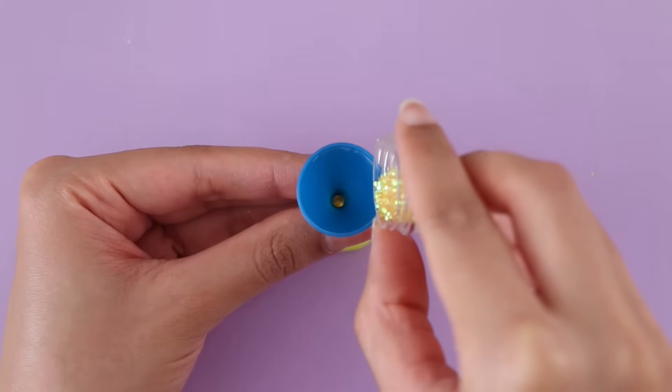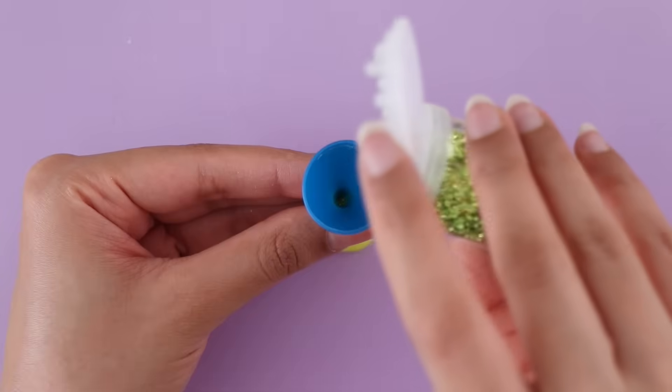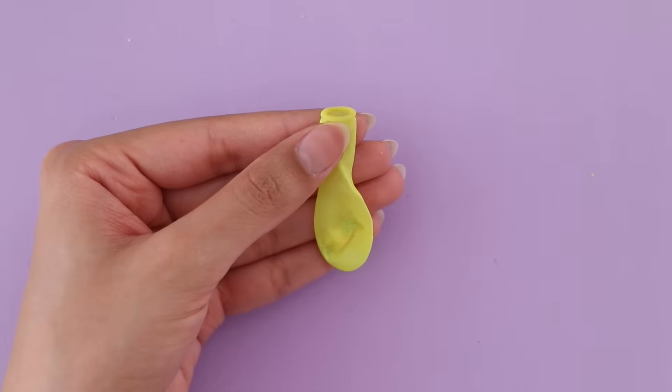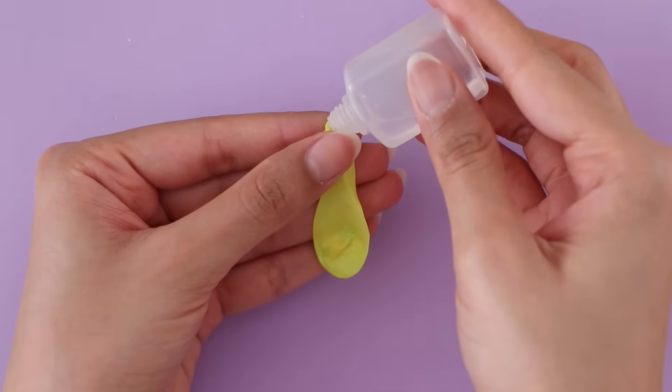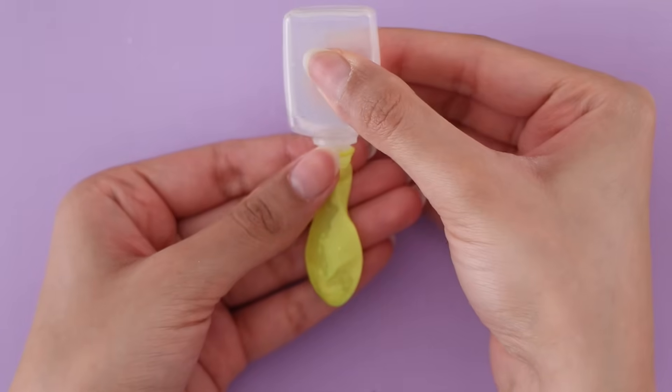I'm using different colors and shapes of glitter. I will say, try not to use a pointy shaped glitter like a star or something, otherwise your balloon may pop. The last thing you want to do is fill the balloon with a little bit of water, and then tie it up.